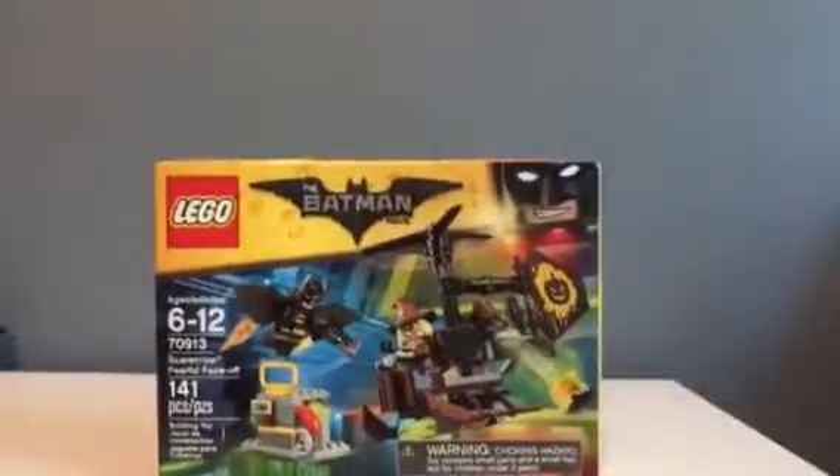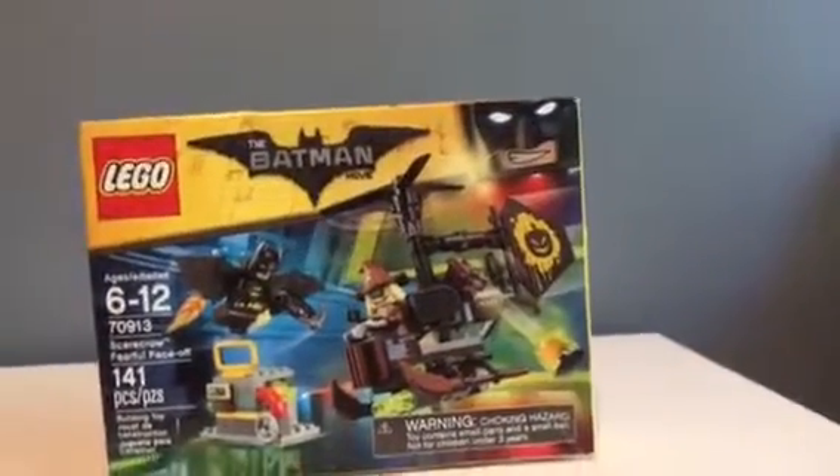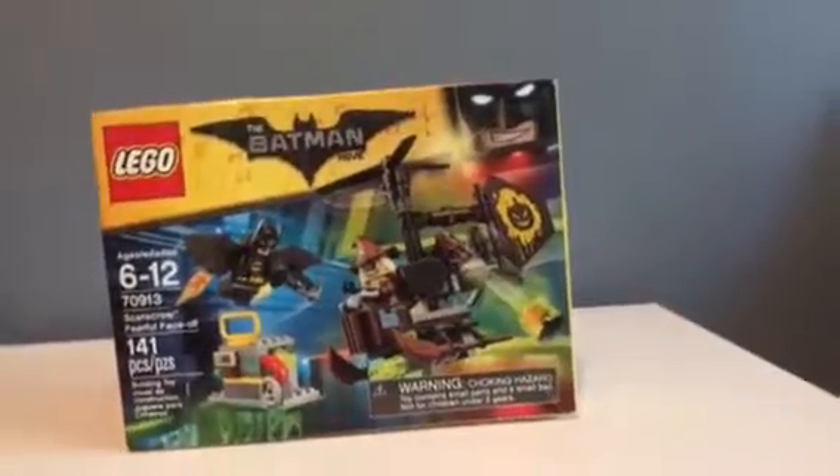Hey guys, I am back doing another video, and today we're going to be reviewing the Lego Batman Movie Scarecrow Fearful Faceoff.